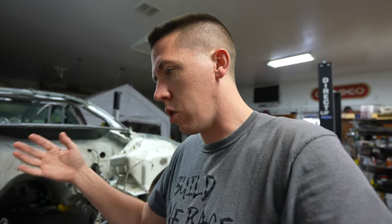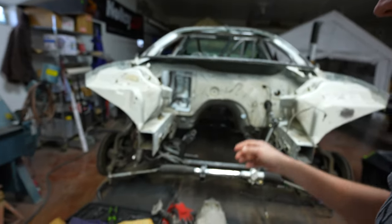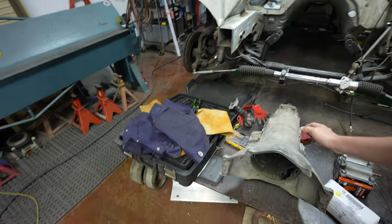The plan is to get a close-ratio Turbo 400 — something like a Rossler or Mickey Thompson, though those are expensive. The Buick has a 2.10 first gear; I'd like to do at least a 2.10 or better, like a 1.90 first gear in the Turbo 400. That's what I'm going to build the car around because that's what all the fast people are using right now.